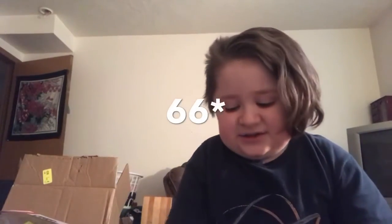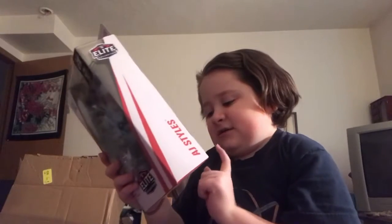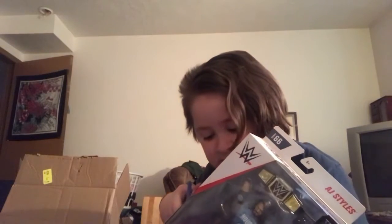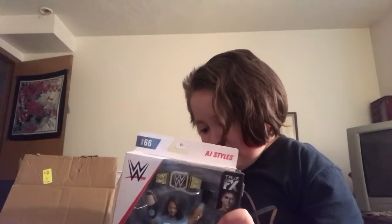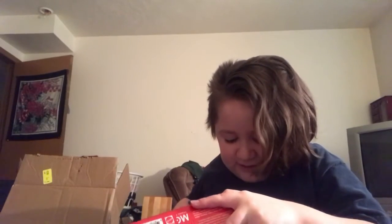Now it's time to get into the AJ Styles Elite 67. Others in the set include Nikki Cross, Kurt Angle, of course AJ Styles, Kevin Owens, Rowan, and Harper. On the back there are his stats — you can pause to read them. I'm so happy I got this; it came faster than I thought it would, because Rinsight are having some troubles right now with Elite 67, you know, the pandemic.